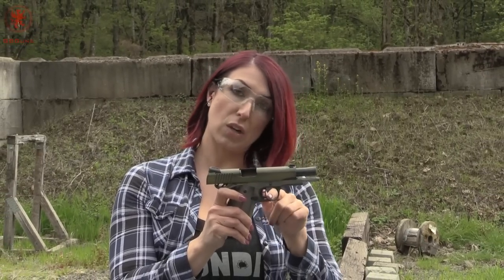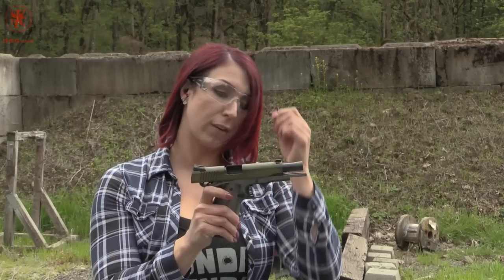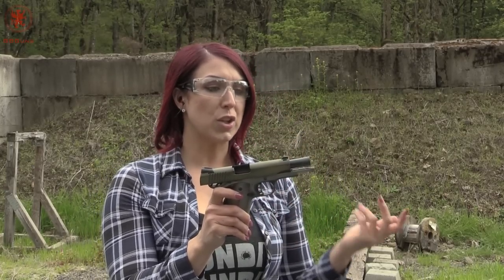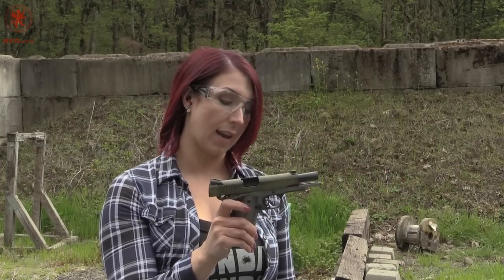The trigger is super comfortable — it's a 1911. Minimal serrations on the front, so you don't have that heavy aggressiveness; it's really comfortable on the pad of your finger. The bushingless barrel is super heavy and great for controlling that recoil, especially with such heavy ammunition.